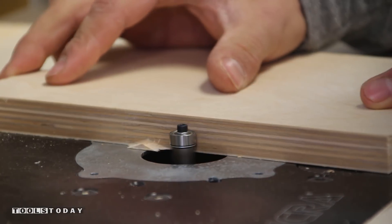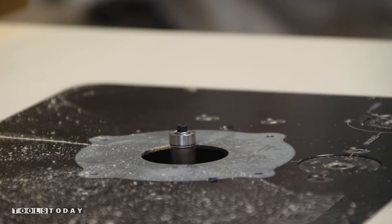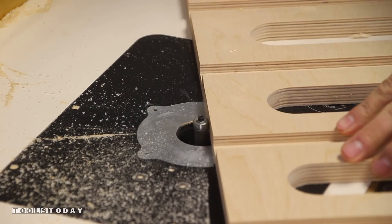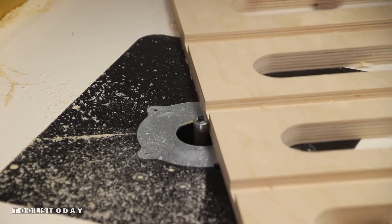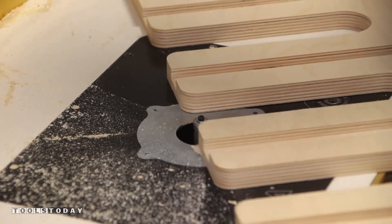We adjust the height so it's right above the tabs to allow the bearing to ride along the plywood, even when a dado or rabbet is there. Here you can see the router bit's bearing has no problem riding along the Baltic birch plywood edge, as the dados are taller than the bearing's height.